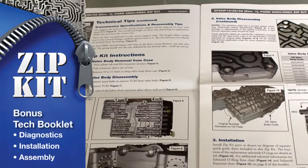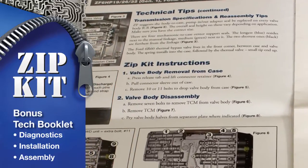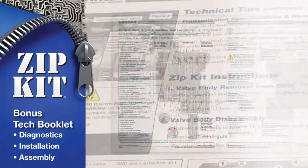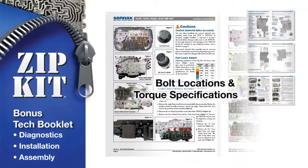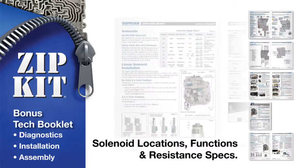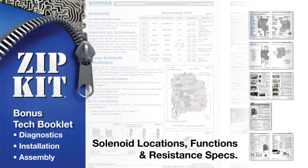Open up the multi-page Zipkit technical booklet for a wealth of extra unit-specific information on diagnostics, installation, and assembly — such as vacuum testing guides, exploded views of the OE castings, bolt locations and torque specifications, component apply charts, plus solenoid locations, functions, and resistance specifications.